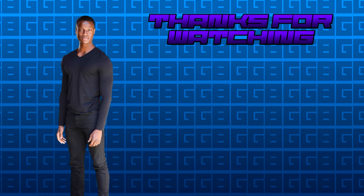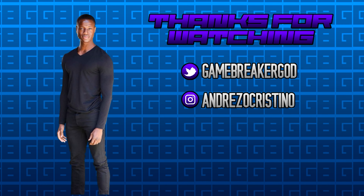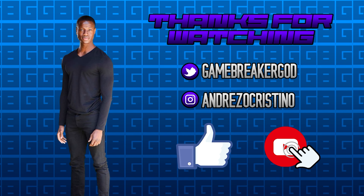That's all we have time for today. Stay connected by following me on Instagram and Twitter. If you enjoyed the content, hit that like and subscribe button and don't forget to hit the notification bell. Take care.